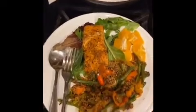Thanks mom. I'll be honest, I added the orange just because I saw it lying around, but it was a great add. Hope you enjoy!